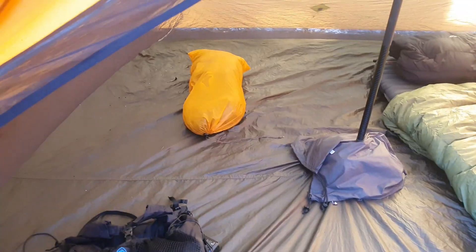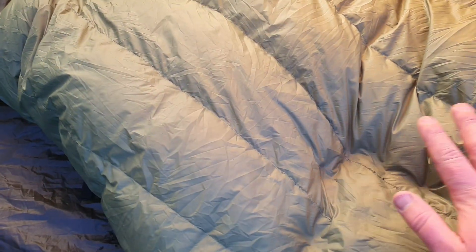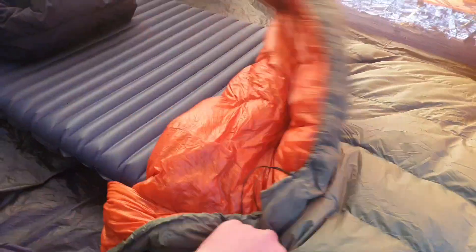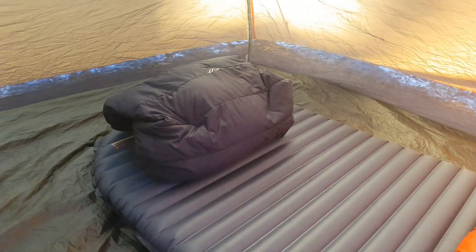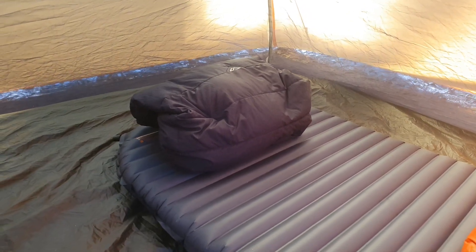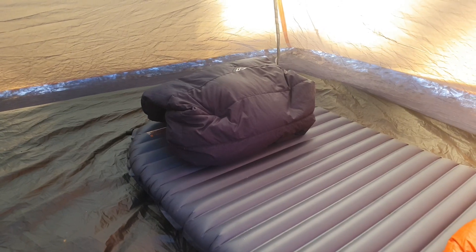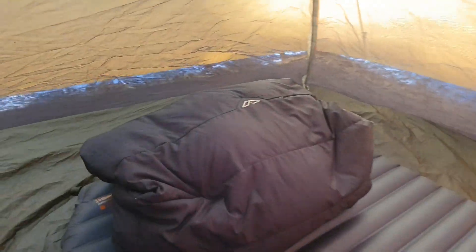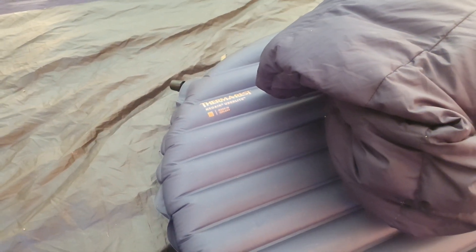Keep in mind, this tent is not pitched to its maximum peak, which is why it looks a little bit flat. For my quilt, I've got the Enlightened Equipment Revelation down quilt in a custom pine green with a citrus orange inside. For my pillow, I'm using my down jacket — I simply fold it up like a pillow and tie the arms up, and I find that works really well. I don't like blow-up pillows, something I've learned. For my sleeping pad, I've got the large Therm-a-Rest NeoAir UberLight, and I've done a full review on that pad, the regular size, and the small pad as well.